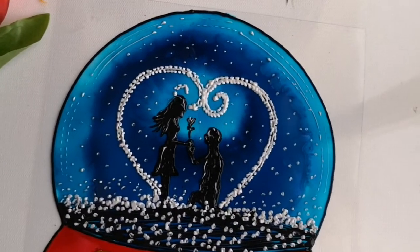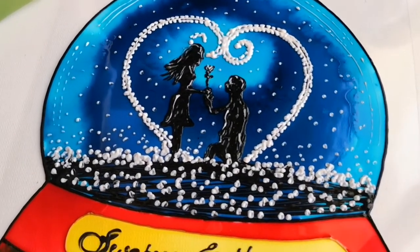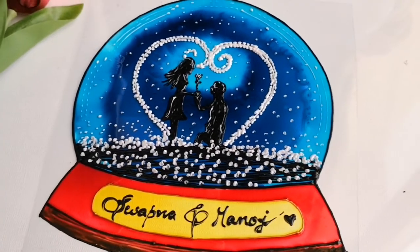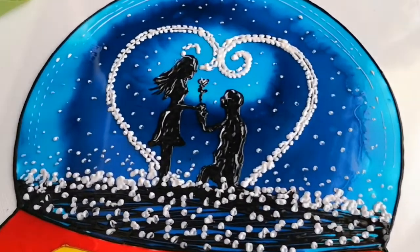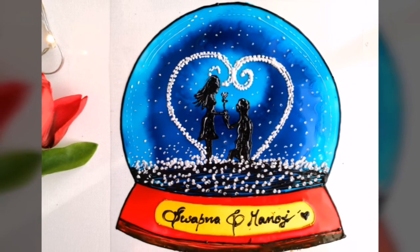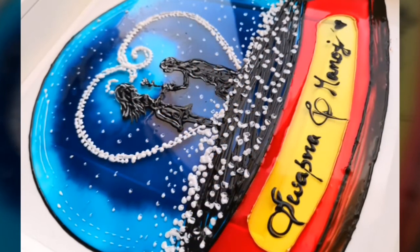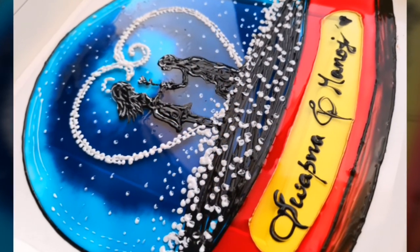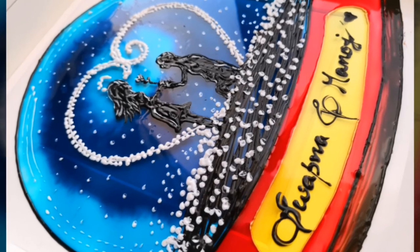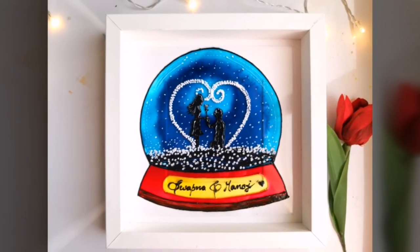This is a really easy painting to make — I've used the simplest techniques, but the end result is just gorgeous. I hope you guys will try this out and gift your loved ones this Valentine's Day. If you enjoyed watching this video, please don't forget to like, comment, and share. If you're new to my channel, please subscribe and press the bell icon so you get notified when I upload new arts and crafts videos. Thank you!